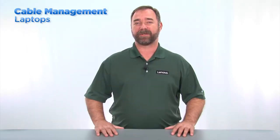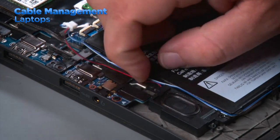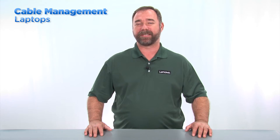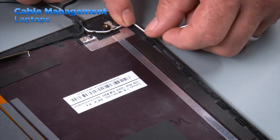Laptop systems are designed in a way that each cable has its own route that it should follow. There are ribbon cables, antenna cables, and component cables that each follow a route that was engineered specifically for them. It is very important to install the cables exactly as they were designed, as installing them incorrectly can lead to damage. The cables cannot cross over one another in the cable guides or they could be crushed, pinched, or cut during reassembly.